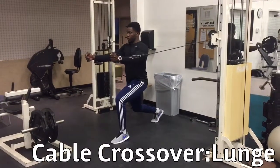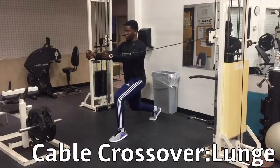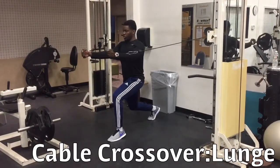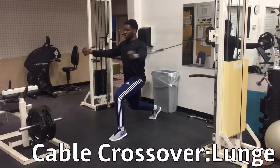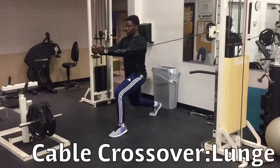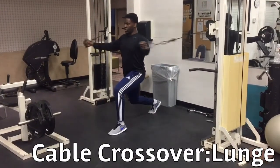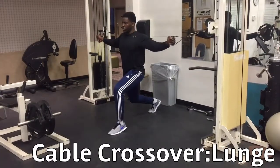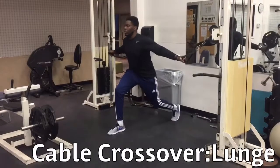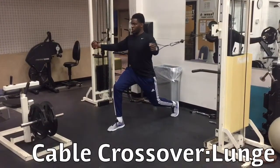Cable crossovers lunge. Begin standing in a comfortable split lunge position with the knees bent at a 90 degree angle and with cables adjusted to a comfortable height parallel to the chest. While keeping the arms straight, horizontally adduct the arms in a controlled manner while squeezing the chest. Return to the start position and repeat. Holding the lunge position works some single leg stability and balance in addition to the chest.